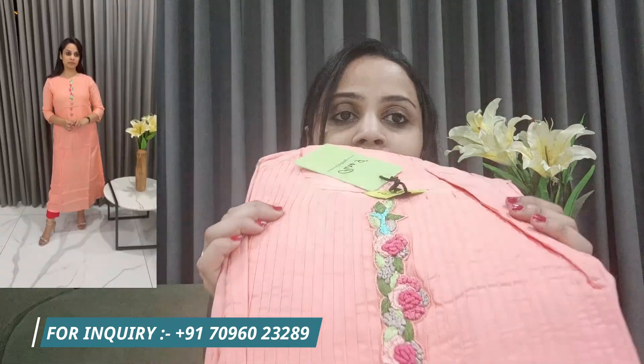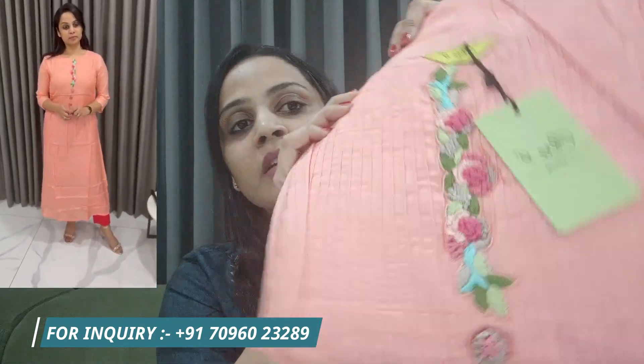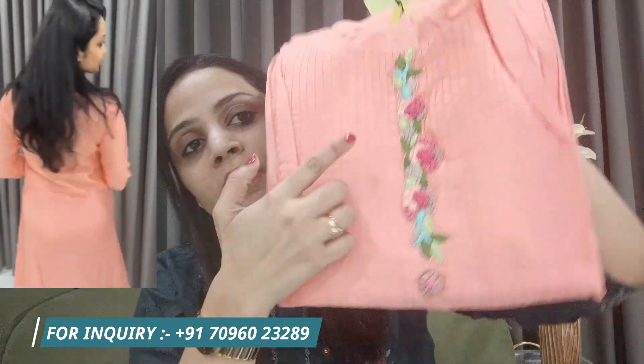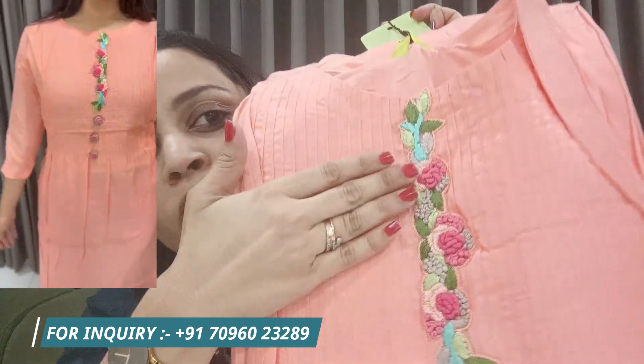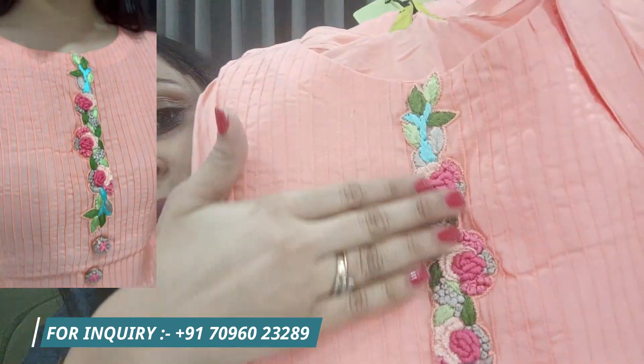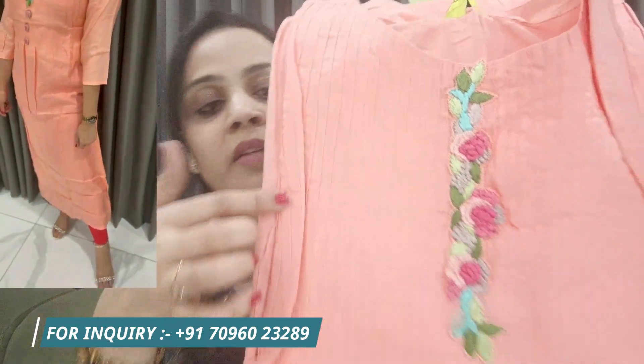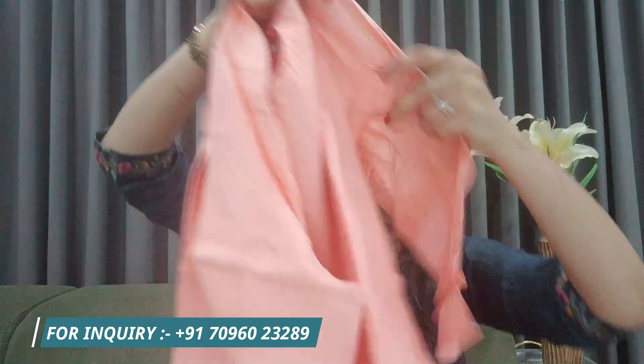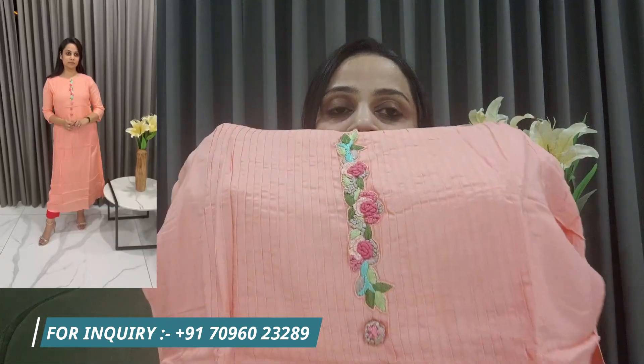Our third kurta is in a peach color. It has handwork embroidery with a nice color combination. It is a similar color combination with a print texture on a muslin base. It is an A-line kurta, not straight. It's a very comfortable pattern, and the fabric is very comfortable. It has buttons on the front which are different.